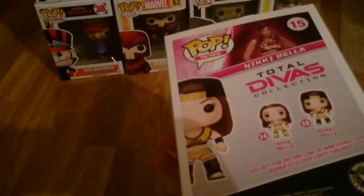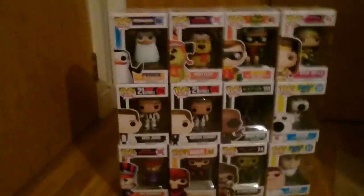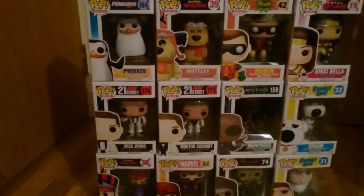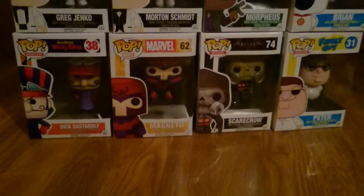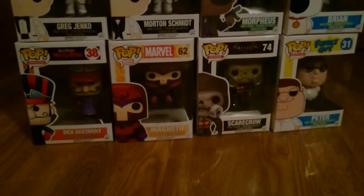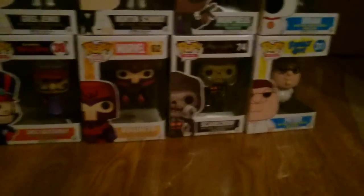Last but not least — Nikki Bella! I really want a WWE one and this is my first WWE Funko Pop, it's kind of cool. So there we go, 12 Pop Vinyls and they were really cheap because of the 50% off. If you use the link in the description you'll get 20% off your first order, which is quite a big discount, and you'll get Pop Vinyls that you'll definitely like. And if they can't find Pop Vinyls you like, they just don't send them out for that month, so you can never really lose.